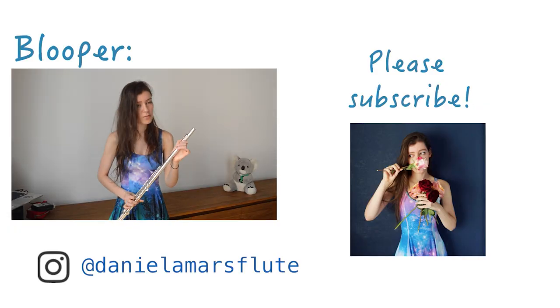Thank you very much for watching. If you have any questions you can always message me here or through other social media accounts. Please do subscribe — good luck to composers and flutists, and I'll see you in the next video. The technique is called tongue ram, but it can also be called tongue stop.